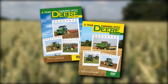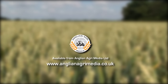A year farming with deer. Available now from Anglian Agrimedia.